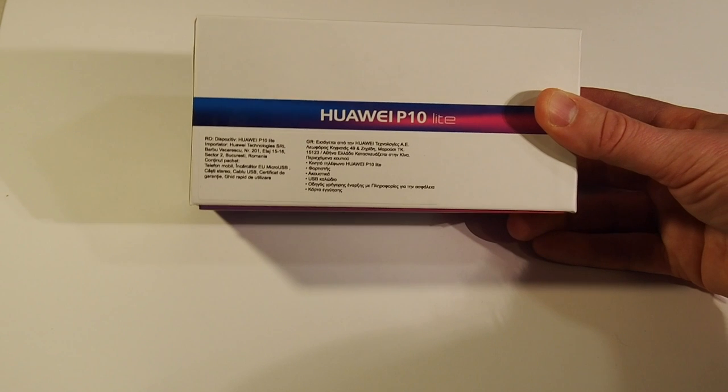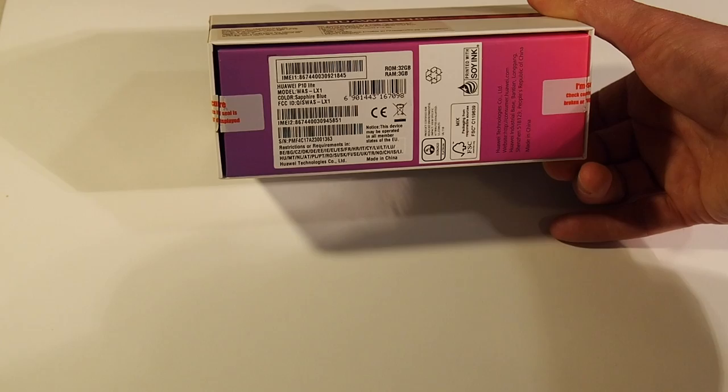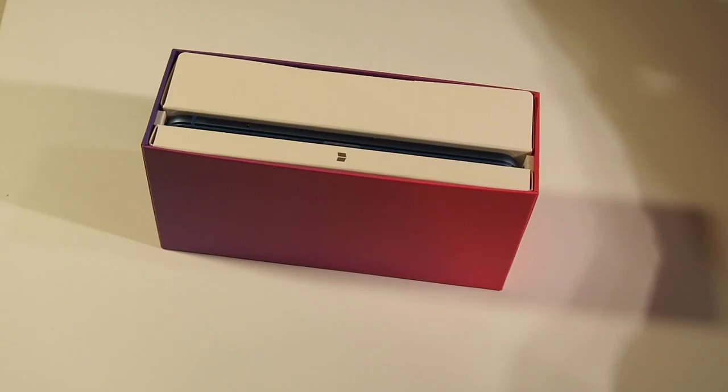Huawei P10 Lite from Chinese manufacturer, released almost a year ago. It has 3GB of RAM, 32GB of internal memory, and a 3000mAh battery. This is the sapphire blue edition.